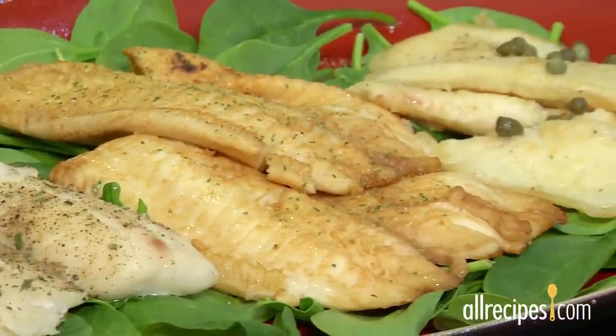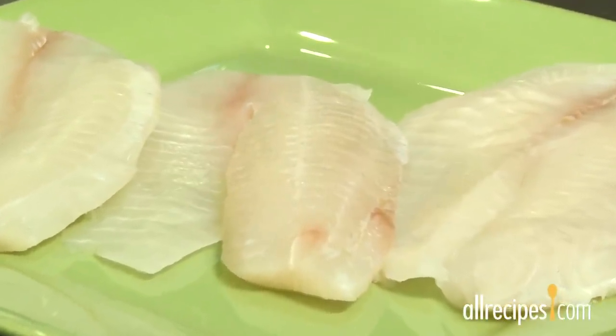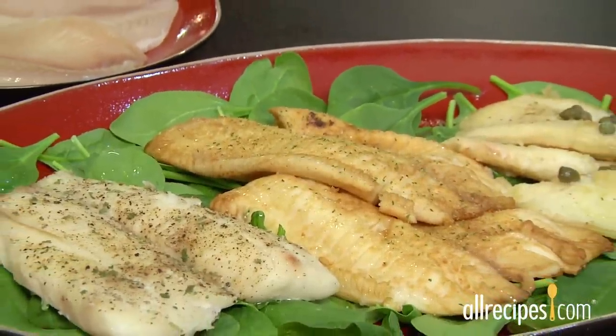Tilapia is a delicious, mild-tasting fish that's farm-raised in freshwater and an inexpensive and plentiful alternative to other whitefish like cod. Tilapia's flavor is so mild, it easily takes on the flavor of your favorite seasonings, plus the small, thin fillets cook quickly in a variety of ways.